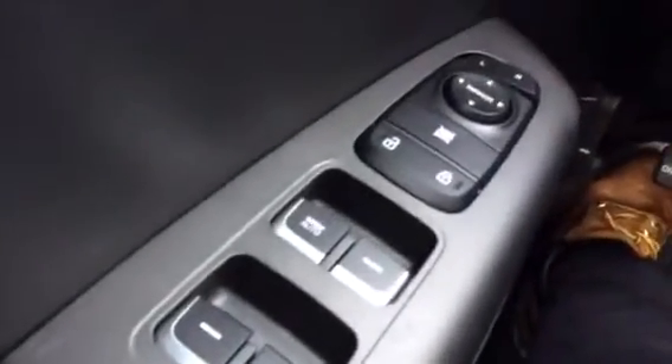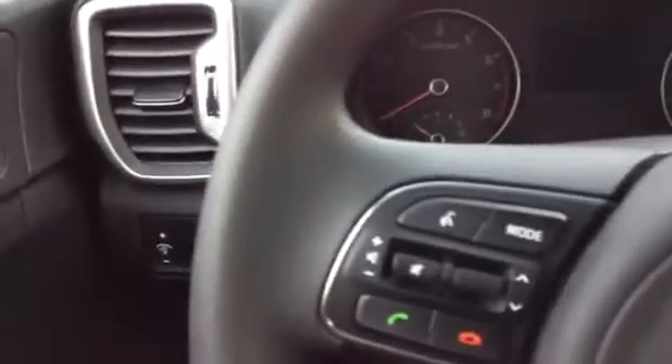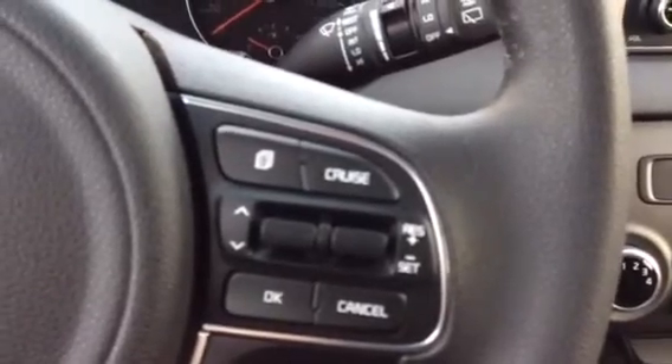Let me jump inside and show you some of the features of the Sportage. It has all the features you'd expect in a vehicle. Down here on the door you can see power windows, power door locks, and power side mirrors — those side mirrors are heated. On the steering wheel, you can see steering wheel controls: volume controls for the stereo on the left, the Bluetooth connection with that red and green button, and on the right side, cruise control and your trip computer.